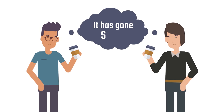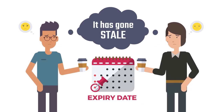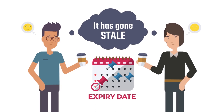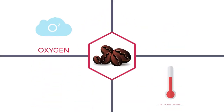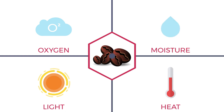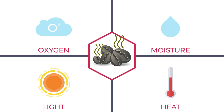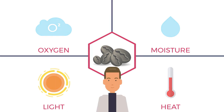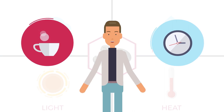You can tell coffee has gone stale from its loss of pleasant flavor and aroma. Usually, this occurs around the expiry date, but it can happen earlier. Coffee has four major enemies: oxygen, heat, light, and moisture. These four conditions disturb coffee's chemical structure, causing it to go stale earlier. So, what's the best way to store your beans to ensure maximum freshness and longevity?